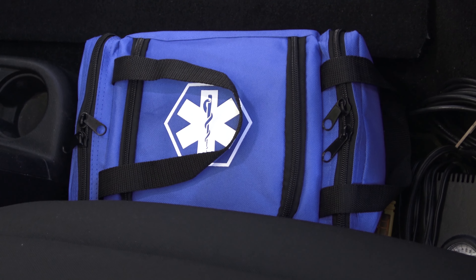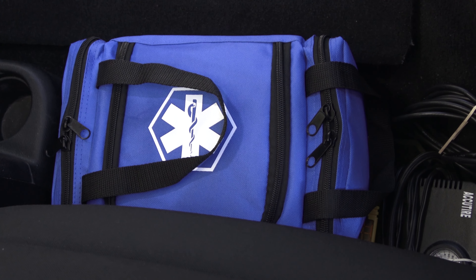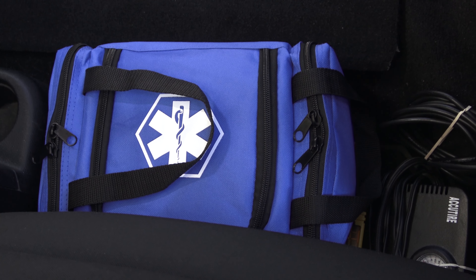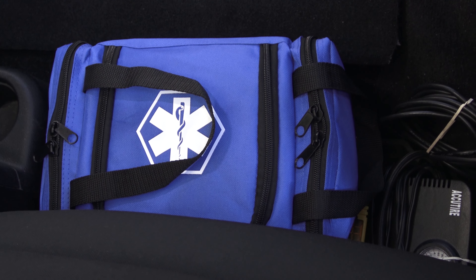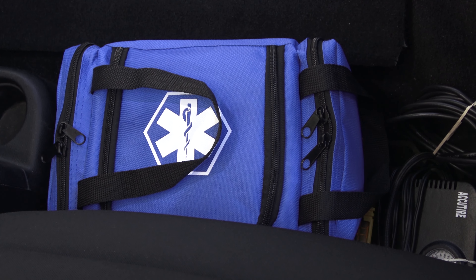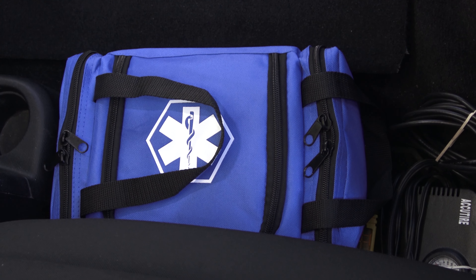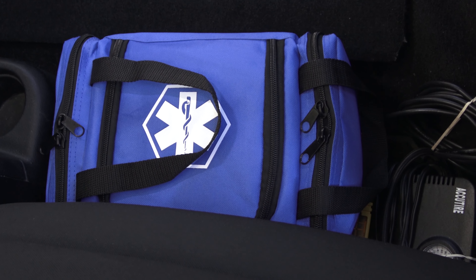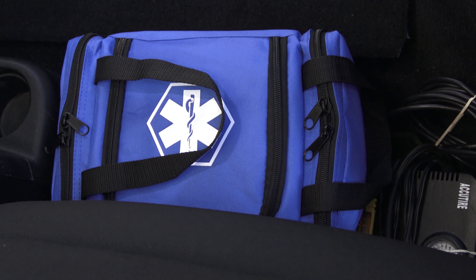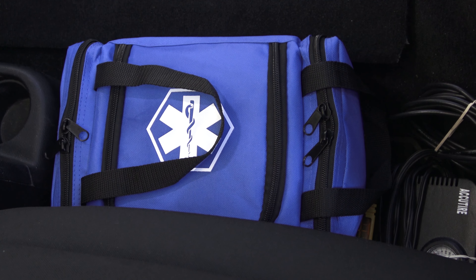My first aid kit fits perfectly on the floor behind the driver's seat — very easily accessible in case of an emergency. It contains everything I need, at least for now. You need to outfit your kit with things specialized to you, whether that's an EpiPen, insulin, or similar items. At the end of this video, I'll provide a list from the American Red Cross that gives an idea of what to stock for up to four people.